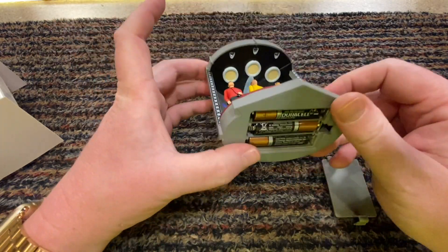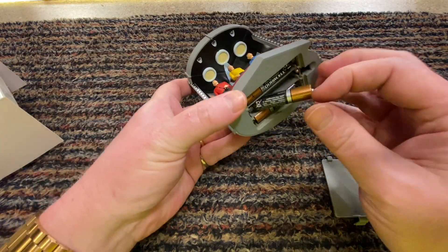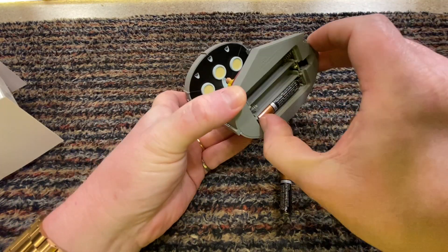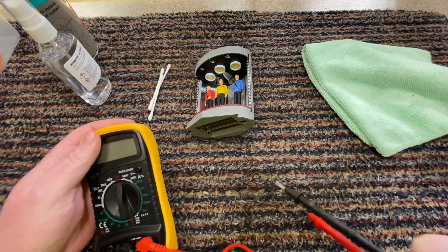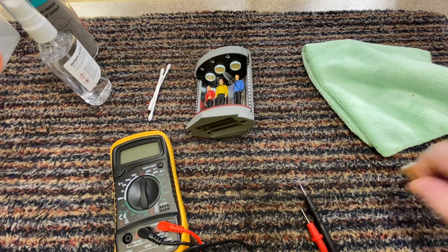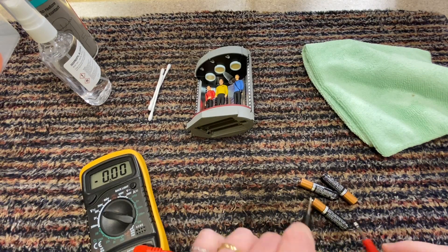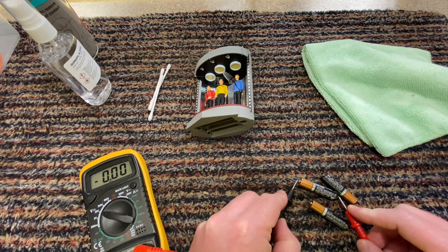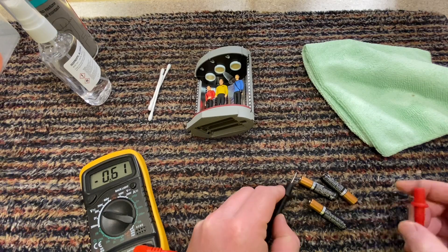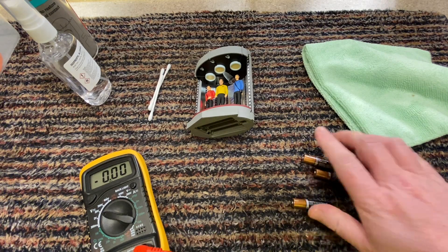Let's do some discovering. Let me get my bits out and see if we can get it to work. The first thing I want to check is to make sure there is power in the batteries for starters. Okay, so the batteries do work.